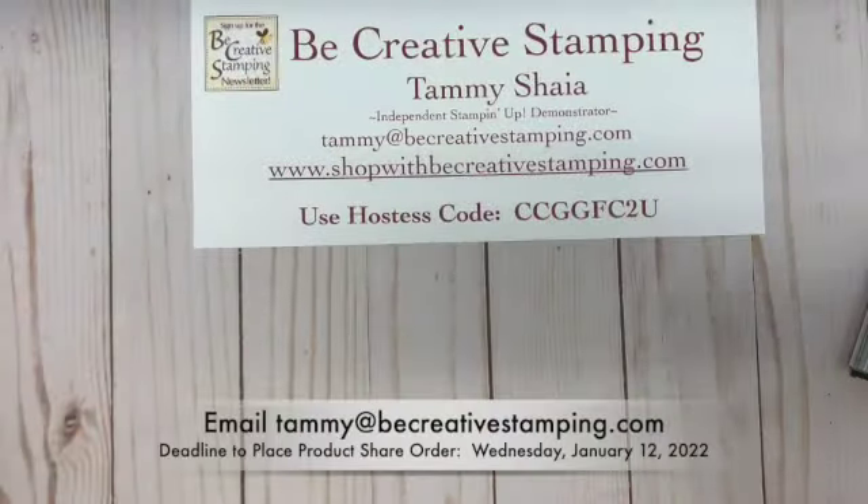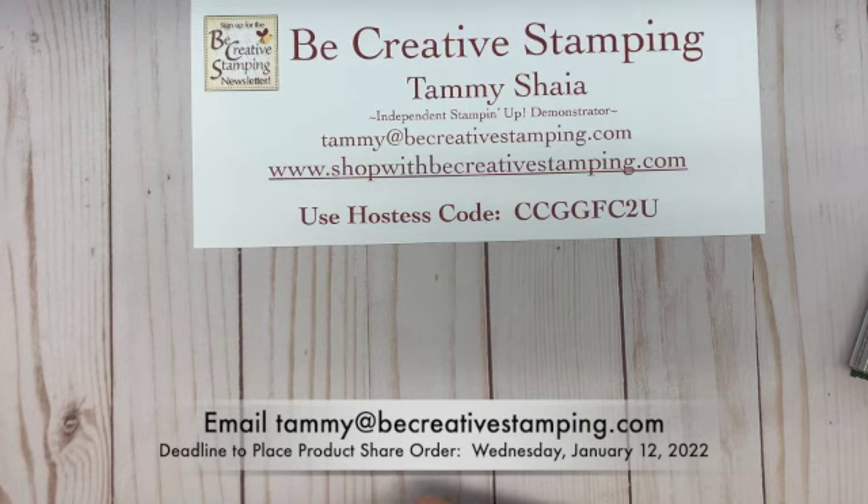Hi, everyone. My name is Tammy Shia and I'm an independent Stampin' Up demonstrator. Welcome to Be Creative Stamping.